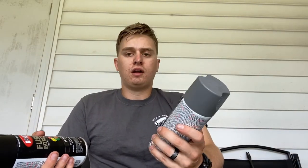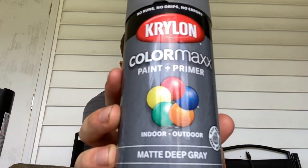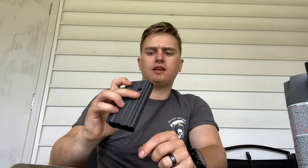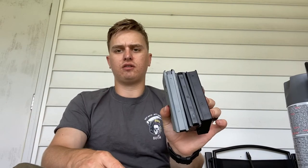I've got seven mags here - well six now - and we're gonna go through it all. What you're gonna need is obviously a 20-round mag. You can get these off Mag Commander for like 10 to 12 bucks or somewhere else. Then you're gonna want to take them apart - I'll show you how in a second. You're gonna need spray paint. For the outer body you want a matte color, so I went to Lowe's and picked up a matte deep gray. For the follower I went with satin black because the original had a little bit of a shine to it.